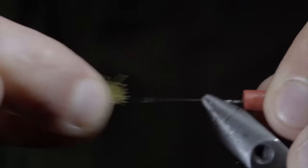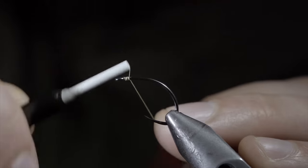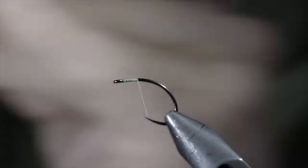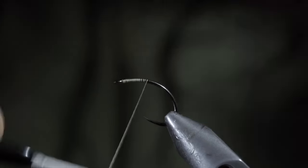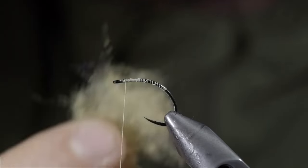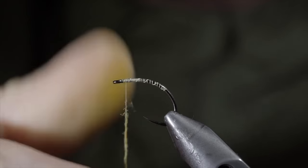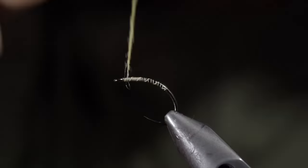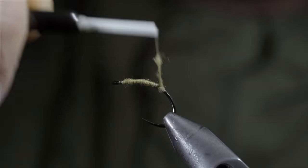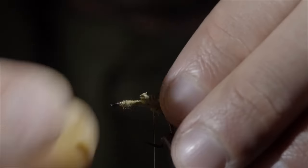Carefully pull everything free, removing your pin and replacing it with a hook. I like to use an emerger style hook, generally in a size 10. We'll swap over to a pale yellow thread, continue wrapping, laying down a thread base and returning your thread to the head of the fly. At which point, we'll grab some pale yellow dubbing — here I'm using a synthetic blend. Create a dubbing noodle and begin to wrap this over the top of our thread base, creating a small build up of dubbing at the back of the fly. We'll use this to help prop up our extended body, placing it on top of our hook shank and securing it tightly in place.